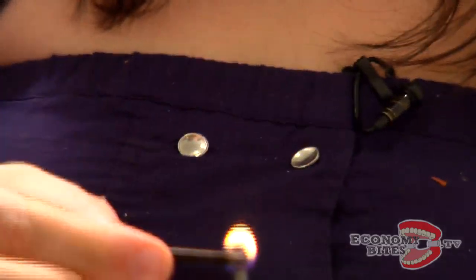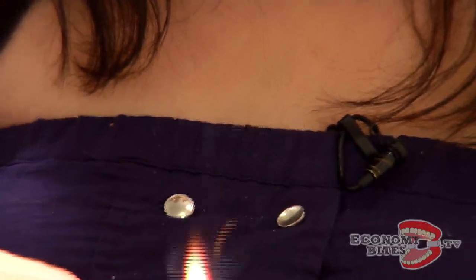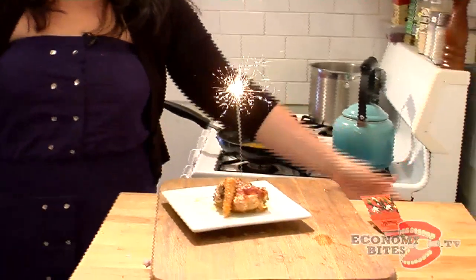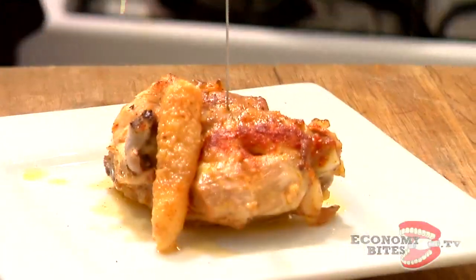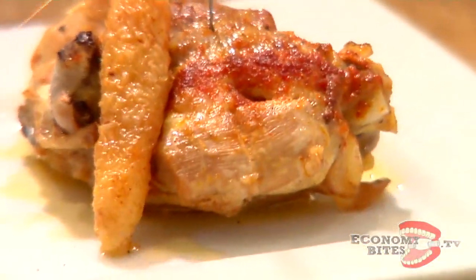In honor of our one-year anniversary, let us light a candle and make a wish for the future of Economy Bites. Here's to one more, here's to 10 more, here's to 100 more years of EconomyBites.tv. Thank you everybody who's been a part of the show, a fan of the show. Keep watching — only really more exciting stuff up ahead. We love you!